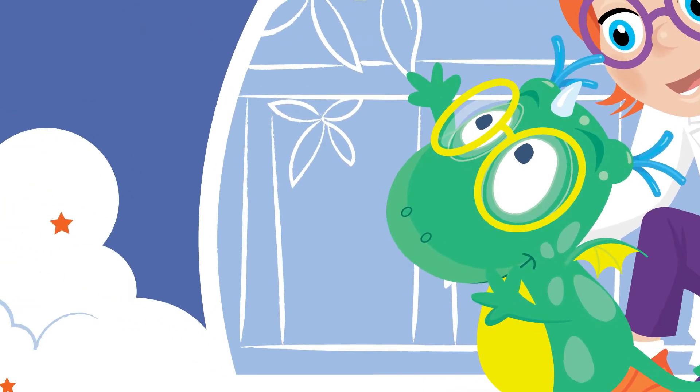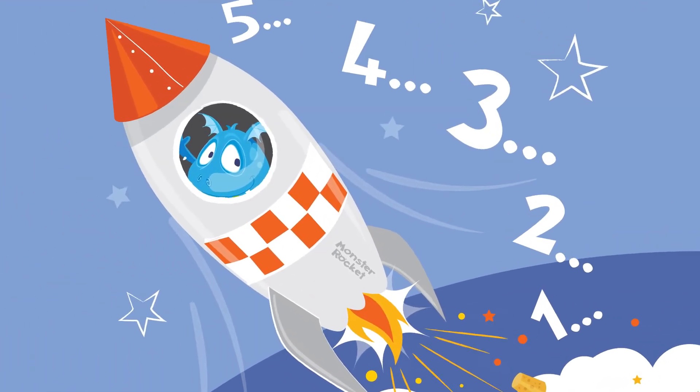You know, this sounds like something Cheeky Monster Drago can help us with. She might be cheeky, but she's also a super smart scientist and always has a solution for everything! I love the part in Drago's storybook where she uses her super science skills to launch a rocket into space! Oh, Cheeky Monsters! Let's see if Drago can help us.